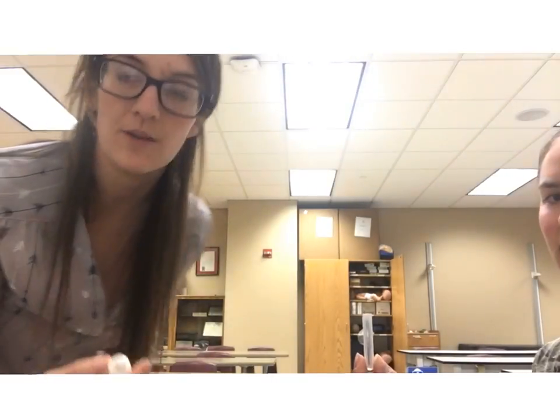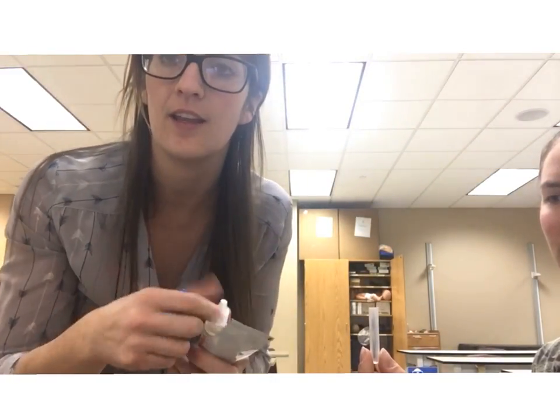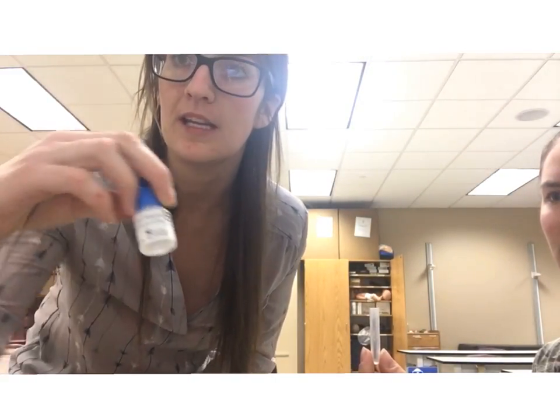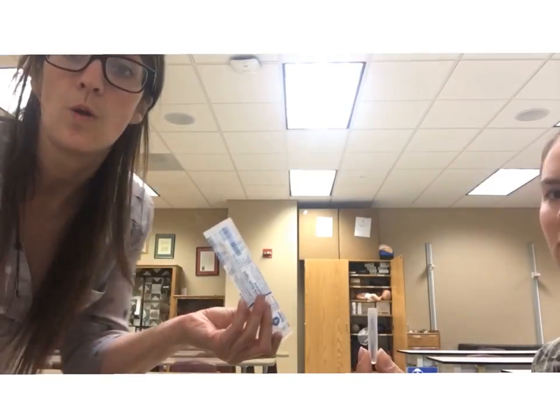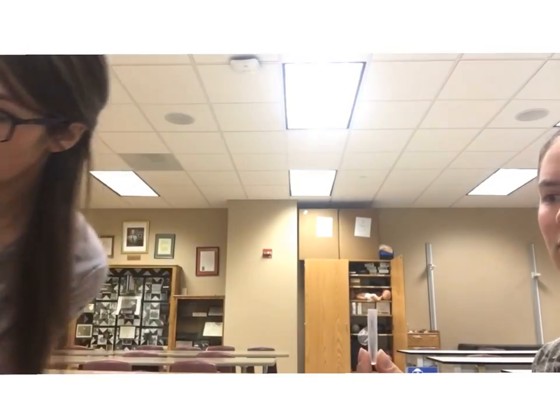For this video we're going to do a strep test. We need a few different things: reagent A, reagent B, a test strip, a test tube, and a swab.